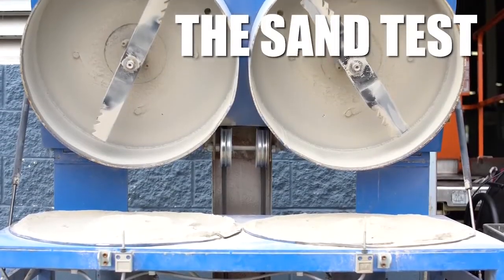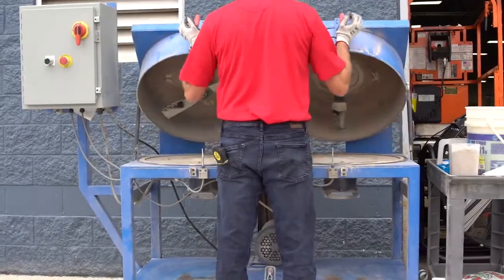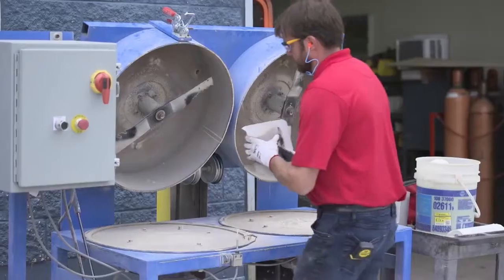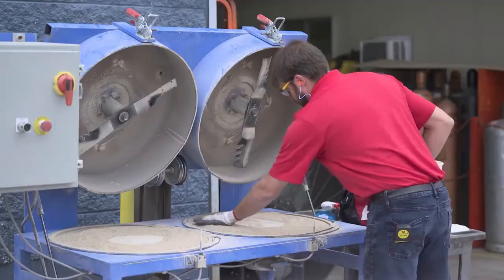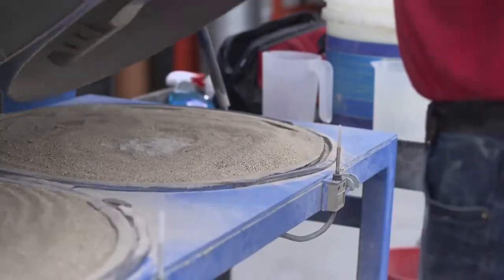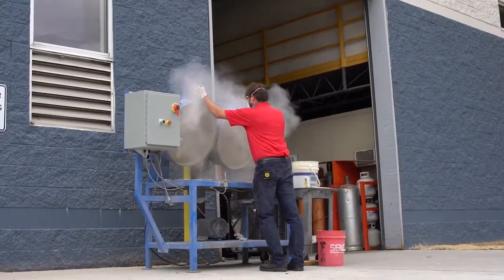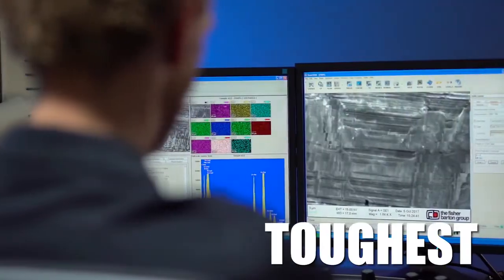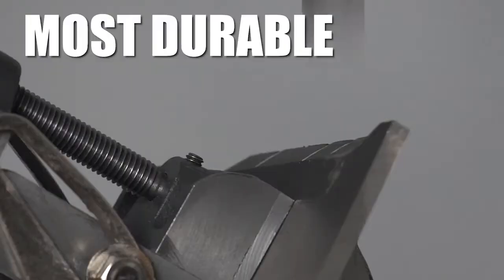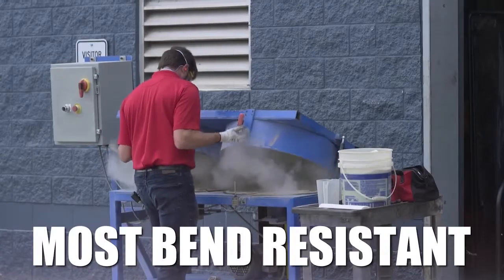Fisher Barton Marbane blades are the toughest and most durable blades in the industry. Durability is key for our customers in regions dealing with sandy soils. Those sandy conditions wear down blades significantly faster, so we sand test our blades against the competition to ensure our superiority, even in the harshest conditions. Fisher Barton Marbane lawnmower blades provide you the most wear-resistant and bend-resistant blade available.